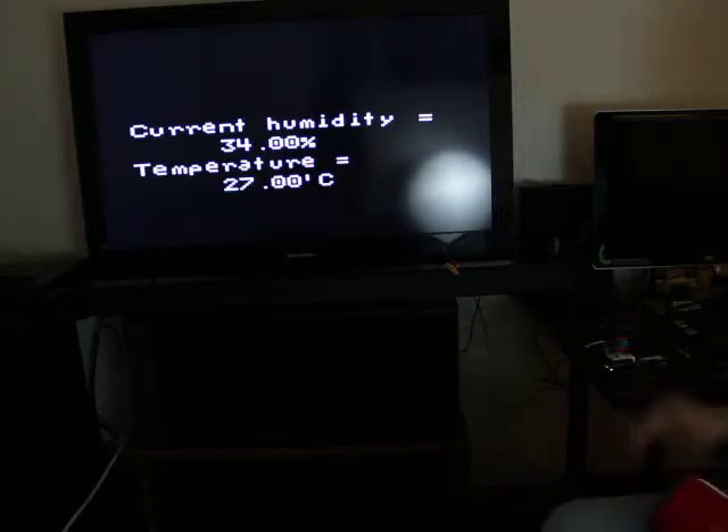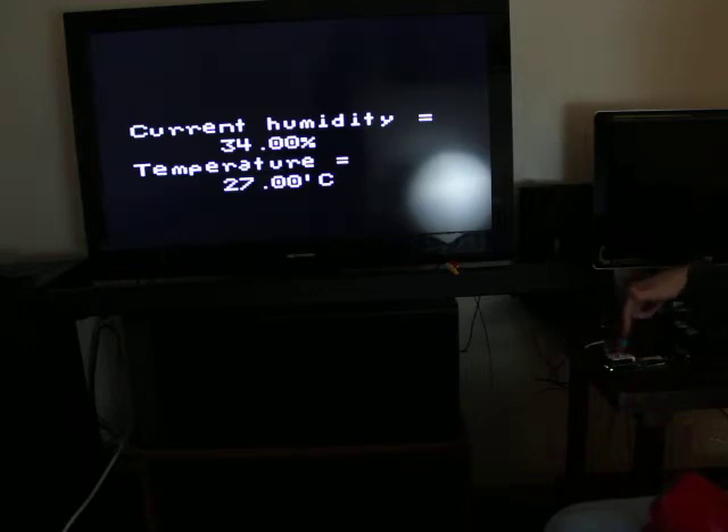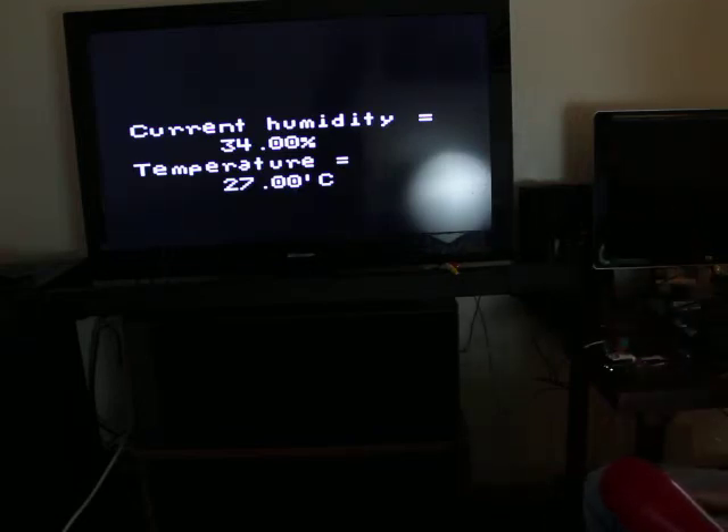For this demo I got a temperature and humidity sensor and hooked it up to my Arduino as well, just so you could see it actually functioning. Here we go — we'll heat it up with a hairdryer so you can see that it's working.